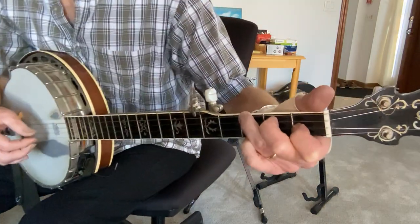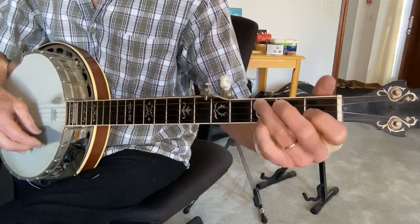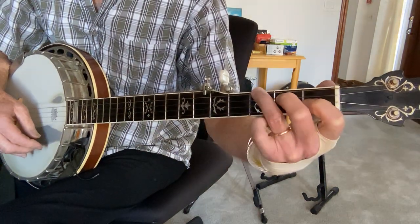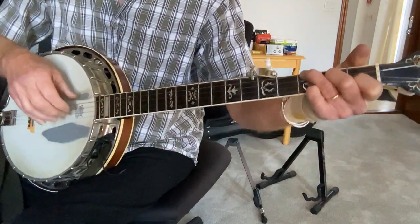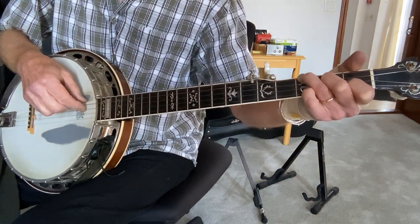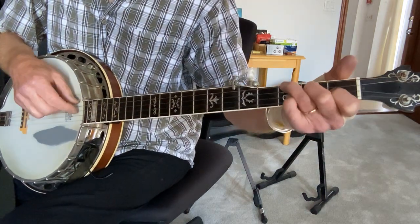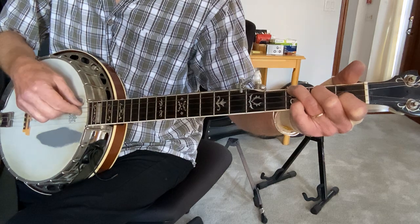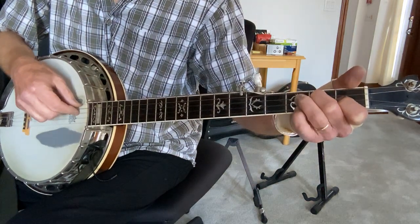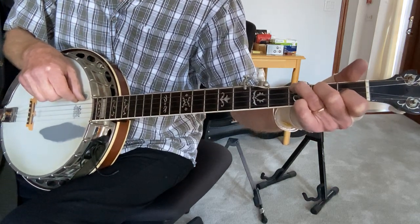I'm playing an F chord, which in regular tuning is your third fret low D, second fret G, first fret D. The melody goes to G string second fret — you're just holding that chord — and B string first fret. Then you pull off on the G string from the second fret to open, third fret low D, open.